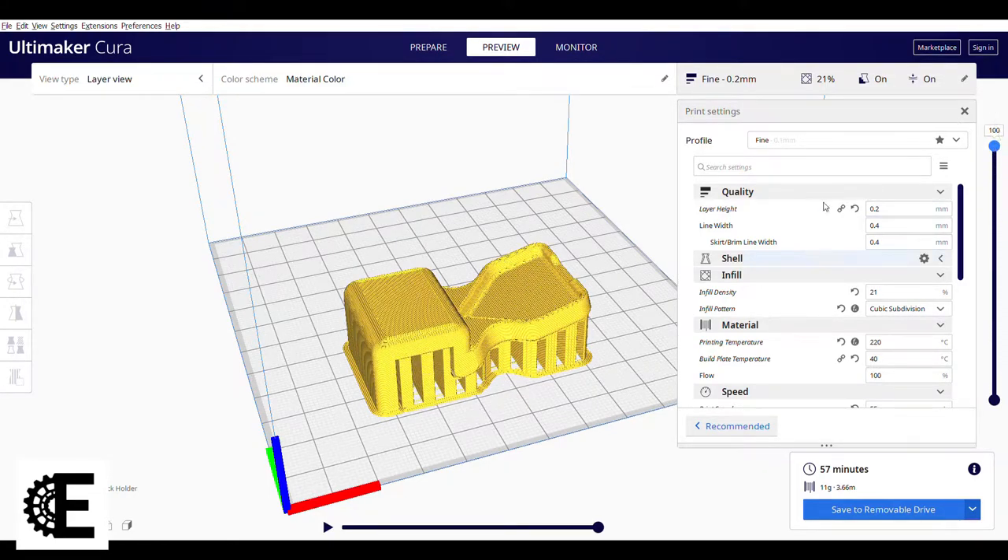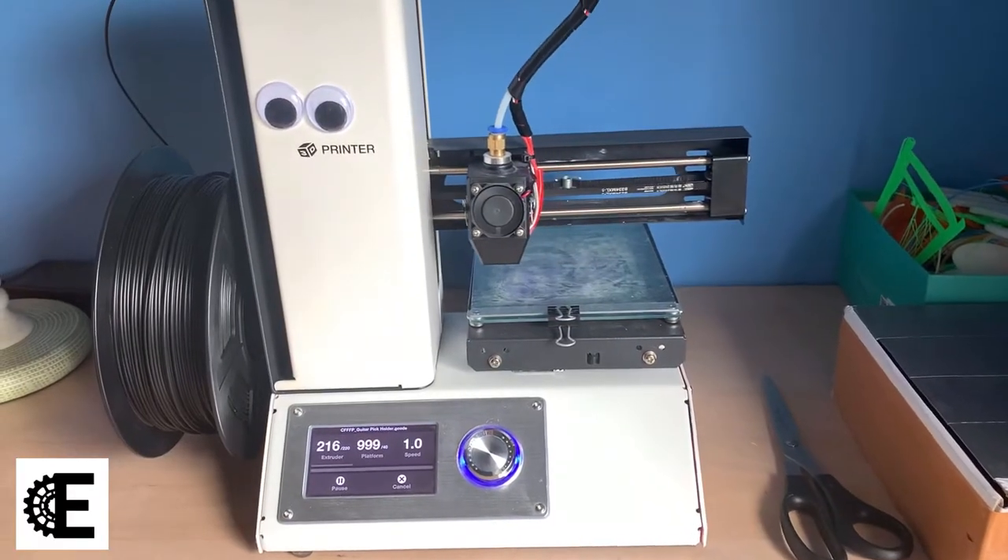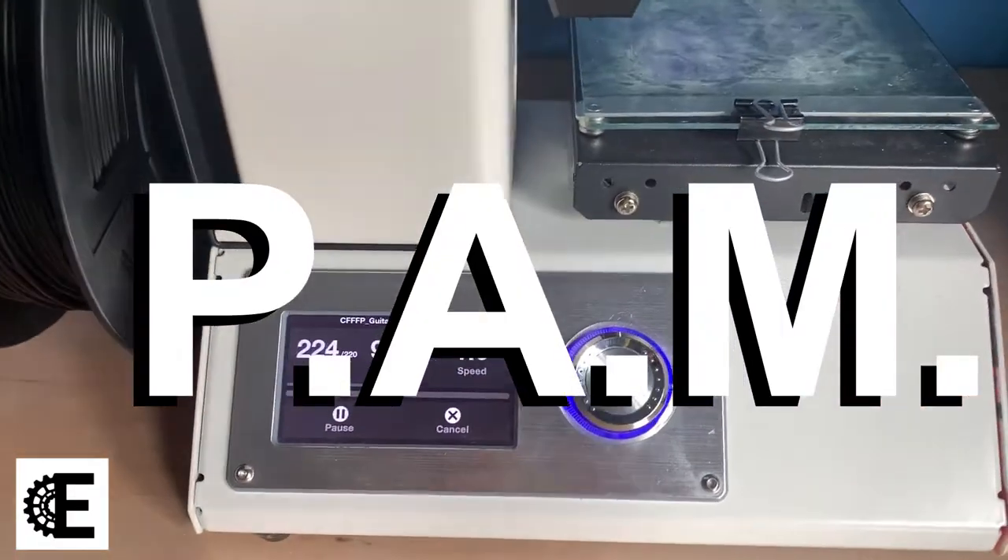After the design was finished, I sliced the part in Cura and uploaded the G-code into my 3D printer.